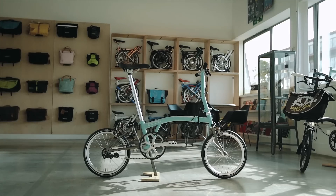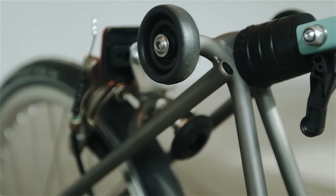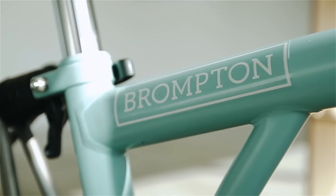I'm Paul Williams, I'm the Design Manager for Special Projects. On our Superlite bike you get a titanium fork, a titanium rear frame and other Superlite components such as wheels, headset and mudguard stays.